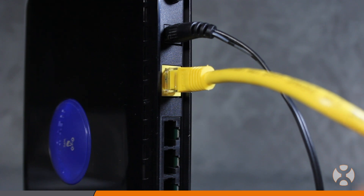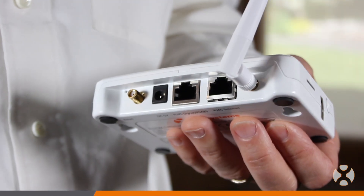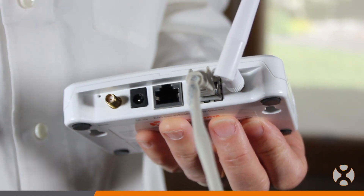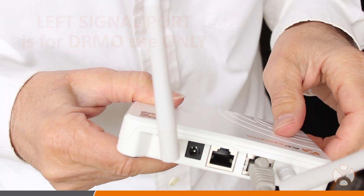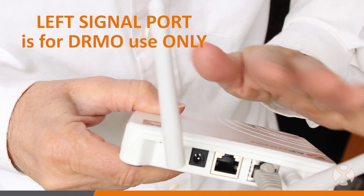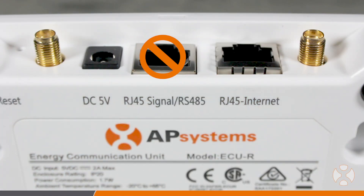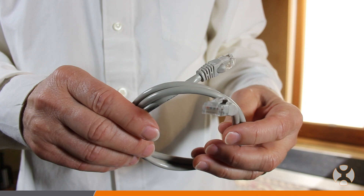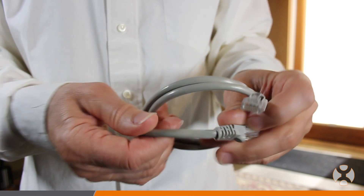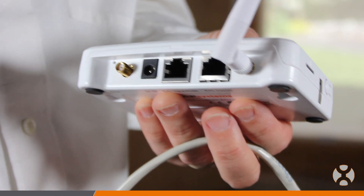Next, install the ethernet cable from the router to the right RJ45 port labeled RJ45 Internet. Please note that the left RS-485 port is only for DRMO use in Australia, and plugging the ethernet cable in there will not enable the necessary internet connection. Whenever possible, always use a wired ethernet connection to the router for the fastest, most reliable internet connection to the gateway.